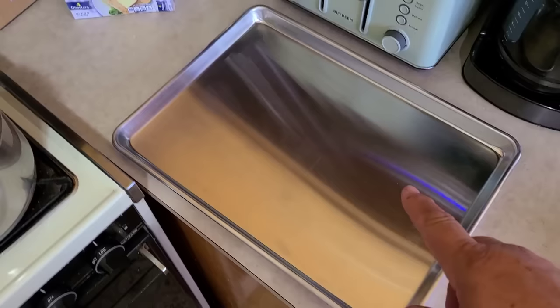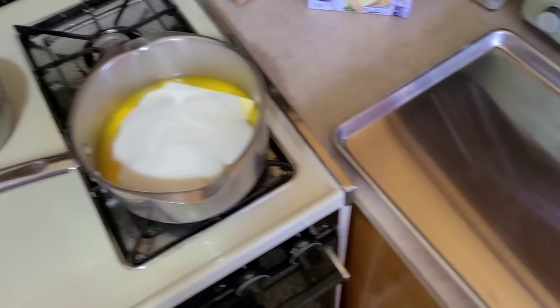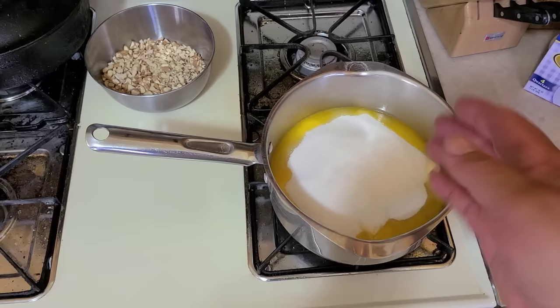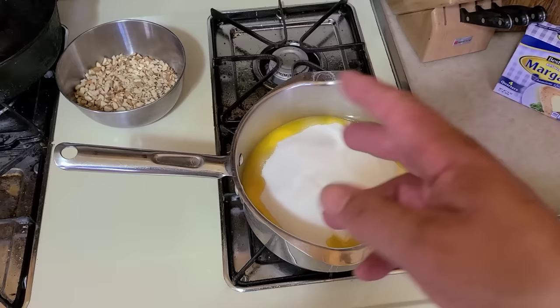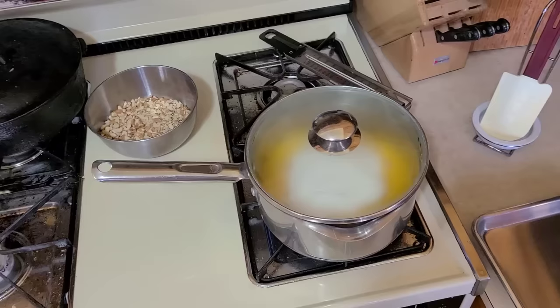We have our half sheet pan at the ready and our nut mixture ready to dump in when we reach target temperature. The other thing you want to watch out for is crystallization. We're going to put a lid on this pan — as the moisture starts to cook out, the lid will trap it and run it back down the sides, dissolving any stray sugar crystals on the pan. You want to avoid stray sugar crystals because once this gets going, if an unmelted crystal gets in there it will crystallize the whole mix and you'll end up with a mess.